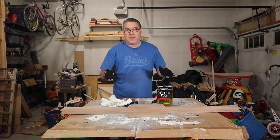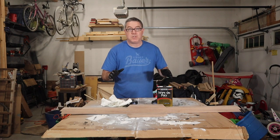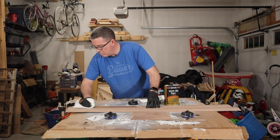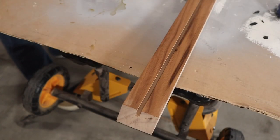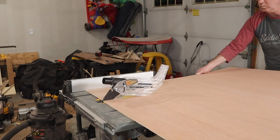Now it's time for one of my favorite parts, which is applying the finish to the walnut. I've got everything sanded up to 220 grit, so I'm going to go ahead and apply two coats of wipe-on poly with a light sanding of 600 grit in between. Next it was time to cut the plywood down to size that would be painted for the sign.